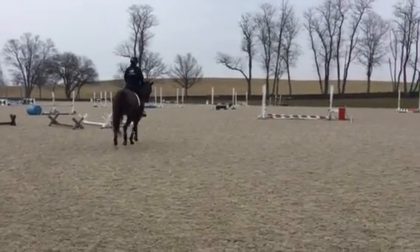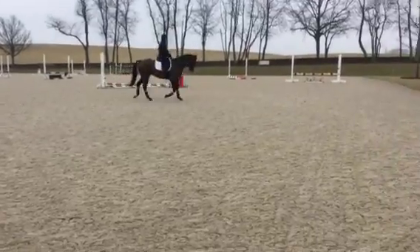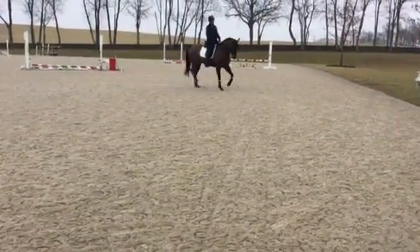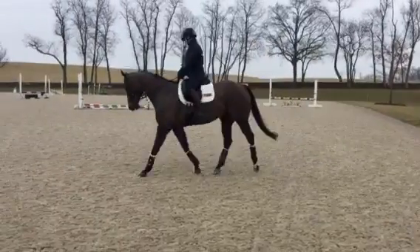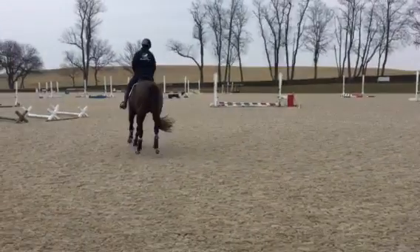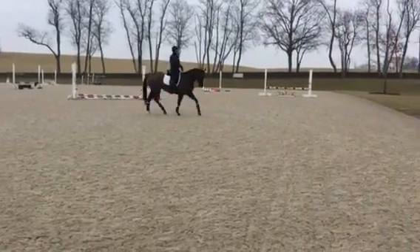Too much haunches? Ride the outside of your horse more. Too small — not so small. Circle not so small.